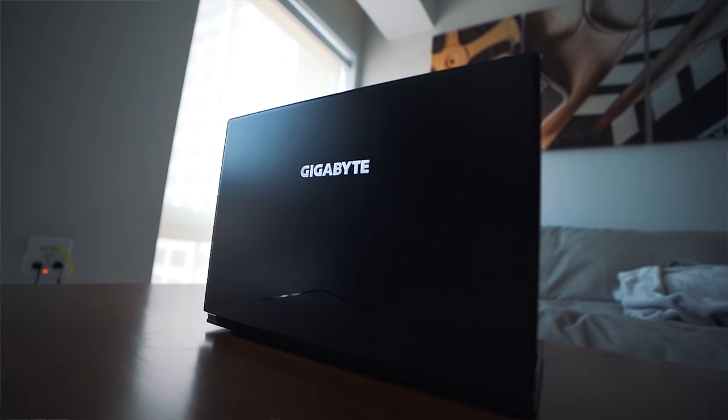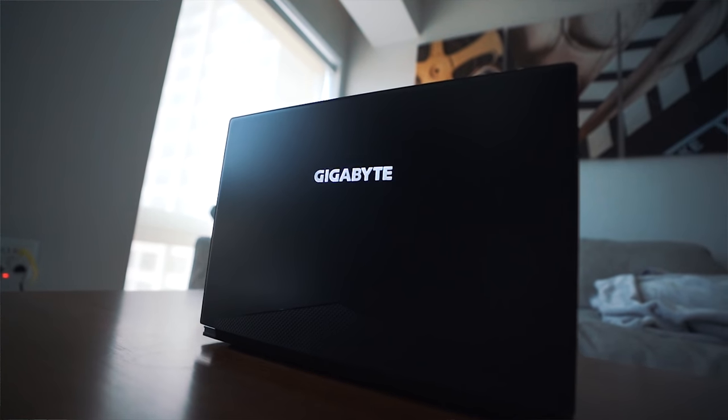We got ourselves a brand new beast — the Gigabyte Aero 15X laptop. I upgraded, and so far I'm absolutely loving this thing. It is a beast. I'm going to put the specs on the screen for all you nerds out there, and I know a lot of you are already typing it up.